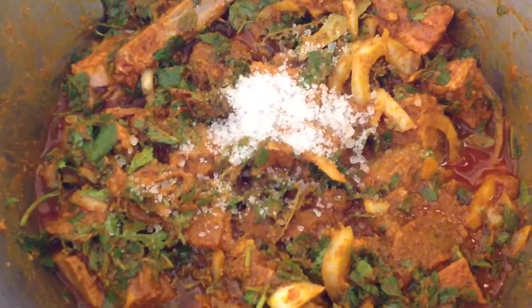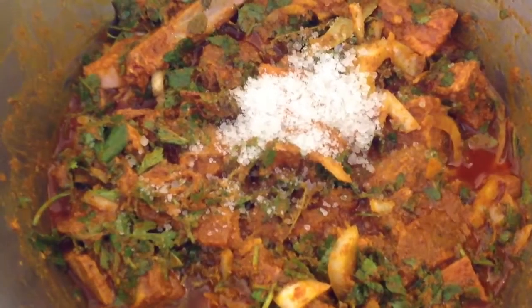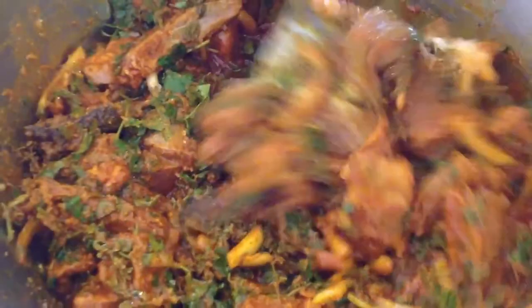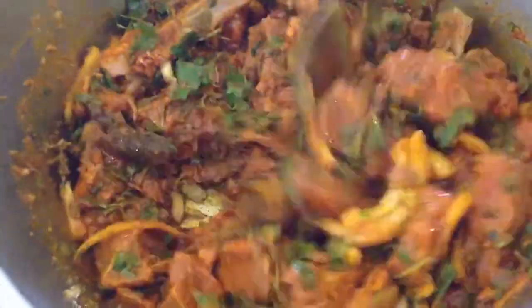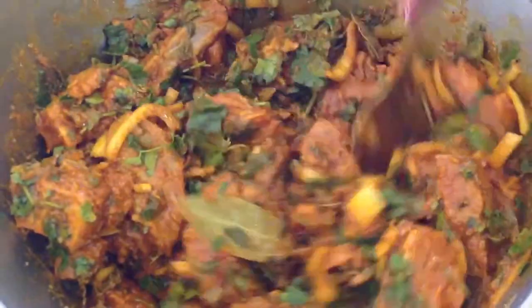Then add three teaspoons of rough salt — salt is according to taste. Add one box of 250ml maas. Now leave the mixture for 30 to 60 minutes before cooking.